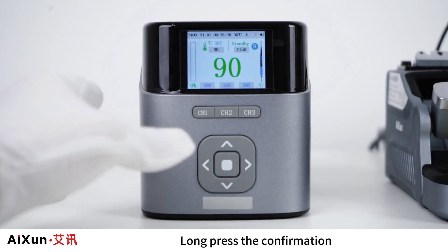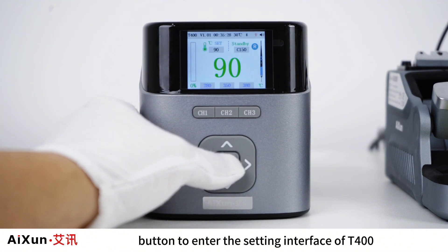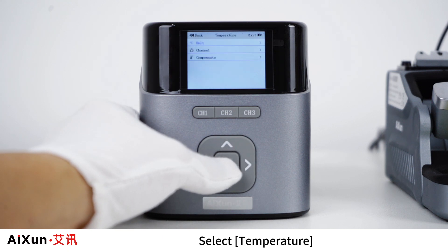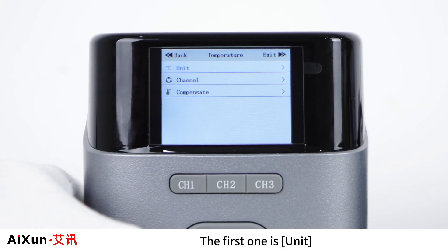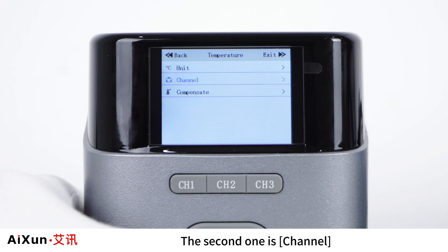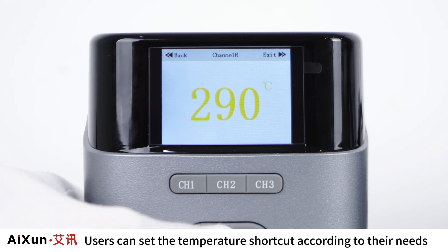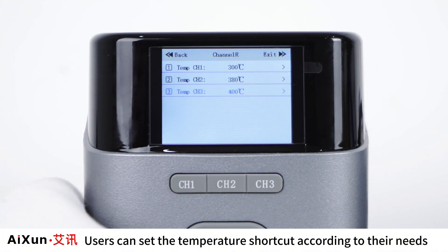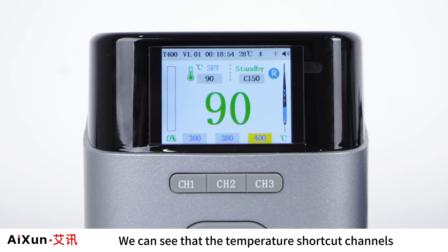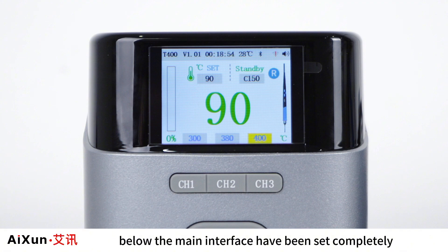Temperature Setting. Long-press the confirmation button to enter the settings interface of T400 and select Temperature. The first option is unit — you can set Celsius or Fahrenheit. The second option is channel, where users can set temperature shortcut channels according to their needs. After exiting to the main interface, the temperature shortcut channels below the handle will be updated accordingly.